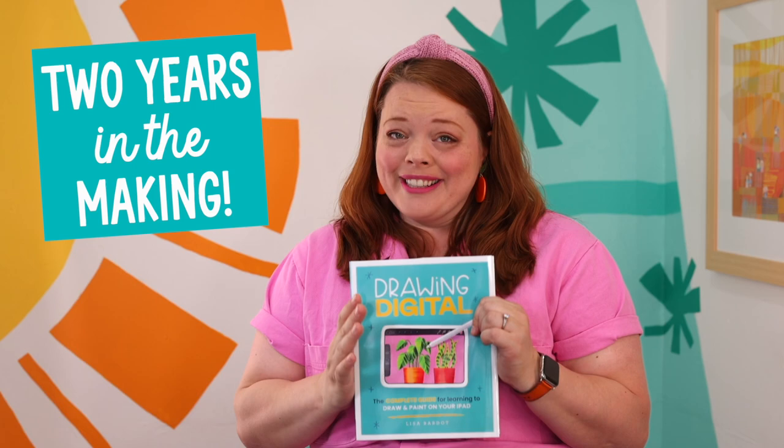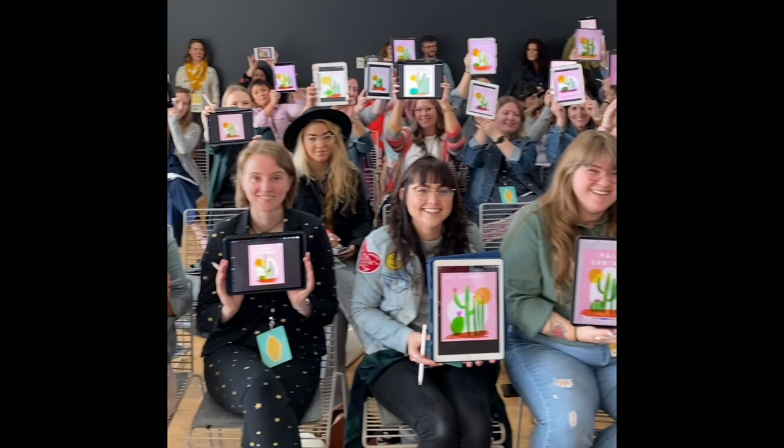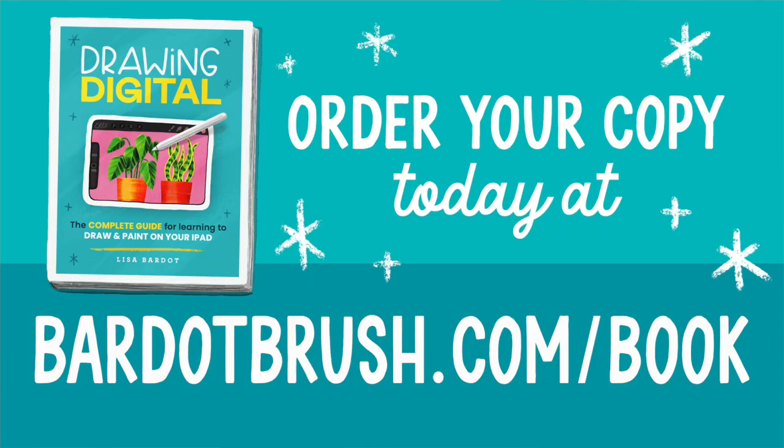I have been working on this book for two years and it feels very surreal that I finally get to share it with you. I've been a digital artist for well over a decade and I've had the privilege of helping millions of people all around the world find their creativity through drawing on the iPad. I poured my heart and soul into this book and I know you're going to love it.